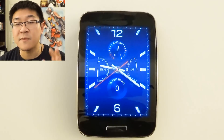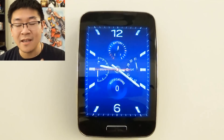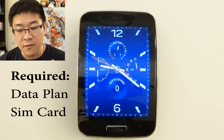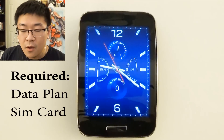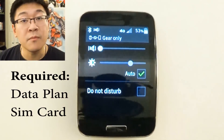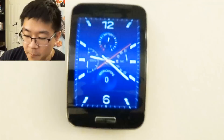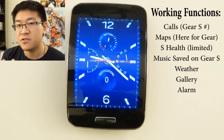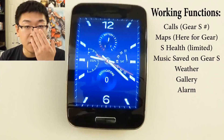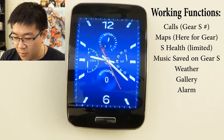There are a few issues I want to address before I close out this video that I think you should heed. First of all, you need to get a data plan and a proper SIM card that's activated for the Samsung Gear S for it to work in this mode. Right now it's truly in standalone mode — it's currently connected to my 4G service because I do have a data plan on the SIM card in the watch. The functions you still get include maps using Here for Gear as long as you have location data on, S Health so you can track your exercises and pedometer, weather, and alarms.